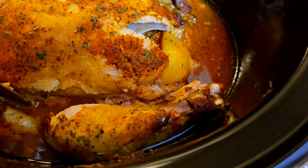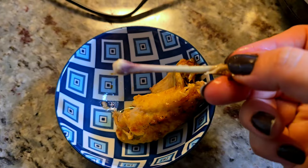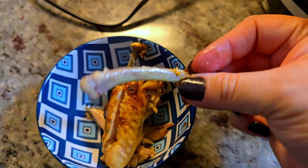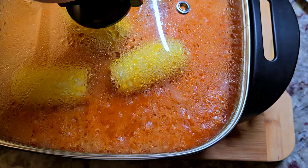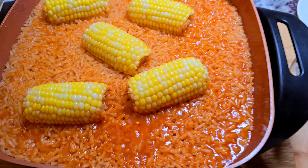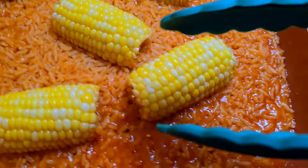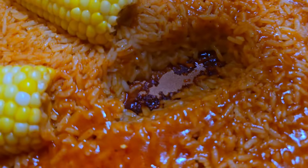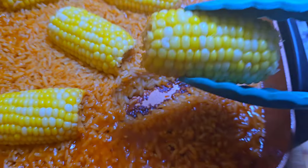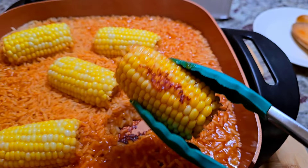Look how fall-off-the-bone this is — I have to have a wing. My rice is done, I let it set for 10 minutes, and now lifting the lid — can't wait to dig in. The fresh corn comes out perfectly cooked. Don't worry if there's a little bit of scorching or fond at the bottom of the pan — it's still edible, it's still good.